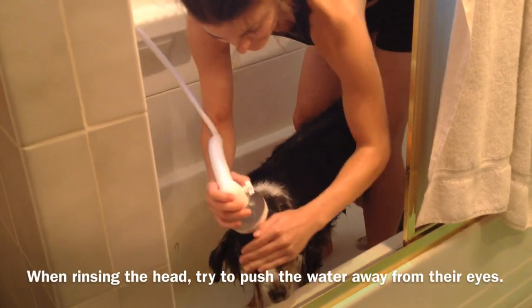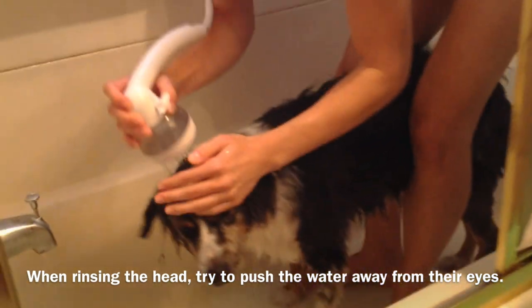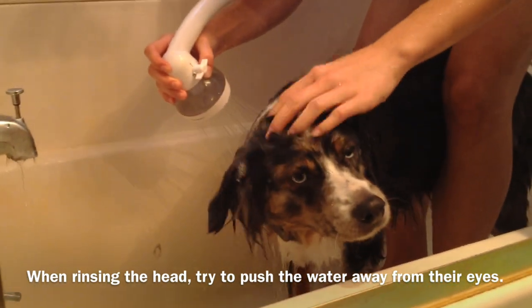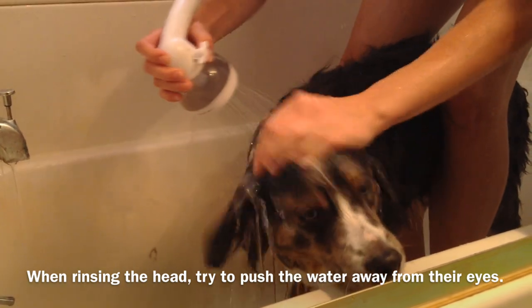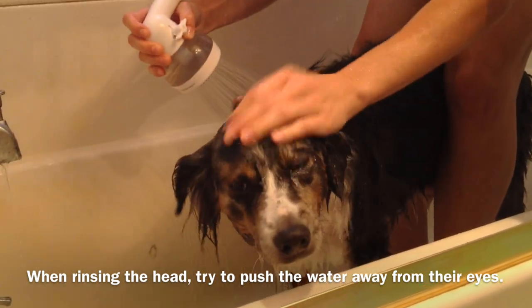Now here comes the head part. I get him wet and I scrub it down. I always try to do it this way so I'm not rinsing water into his eyes.